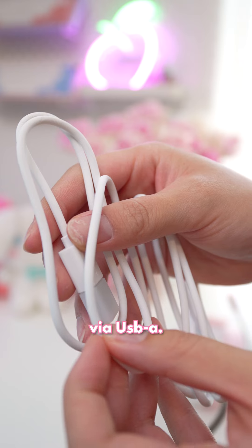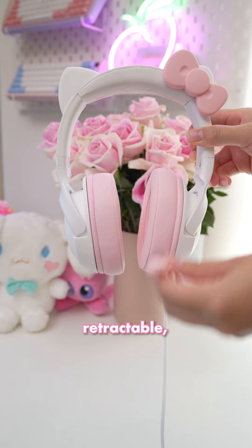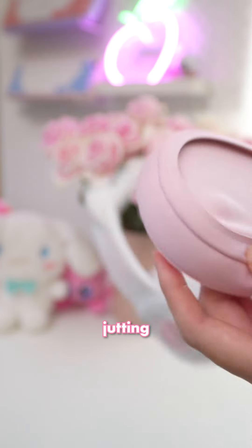The wired gaming headset connects to your PC via USB-A, however the cable is rubber and not braided. It has a mic attached, which isn't detachable or retractable, so if you have an external mic, you're stuck with it still jutting out.